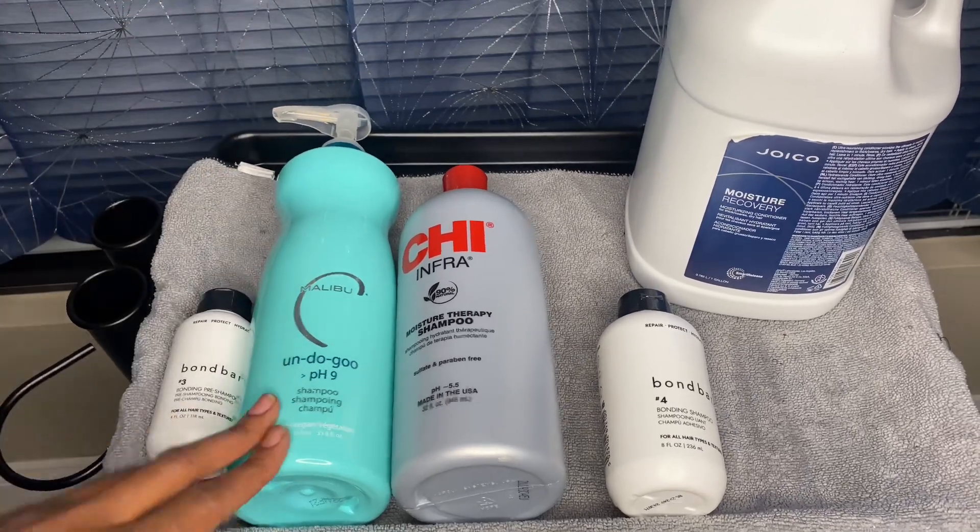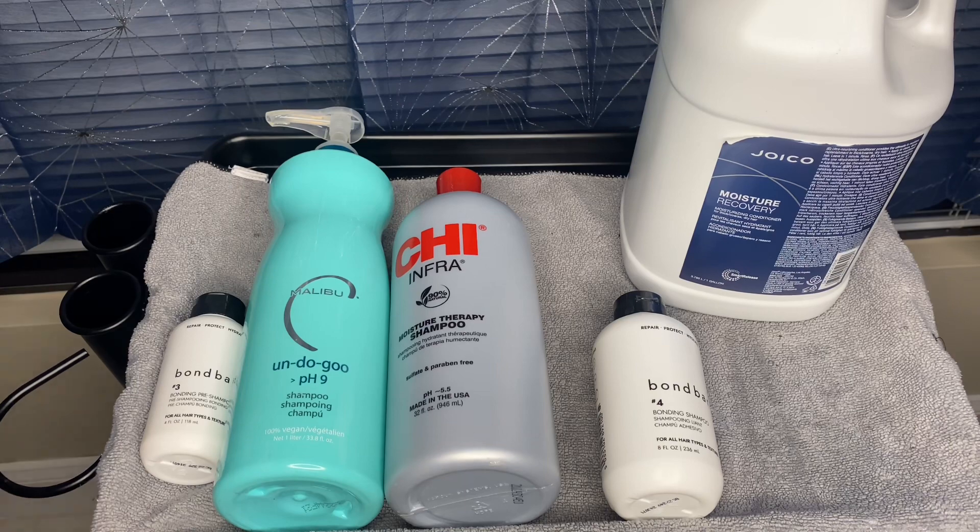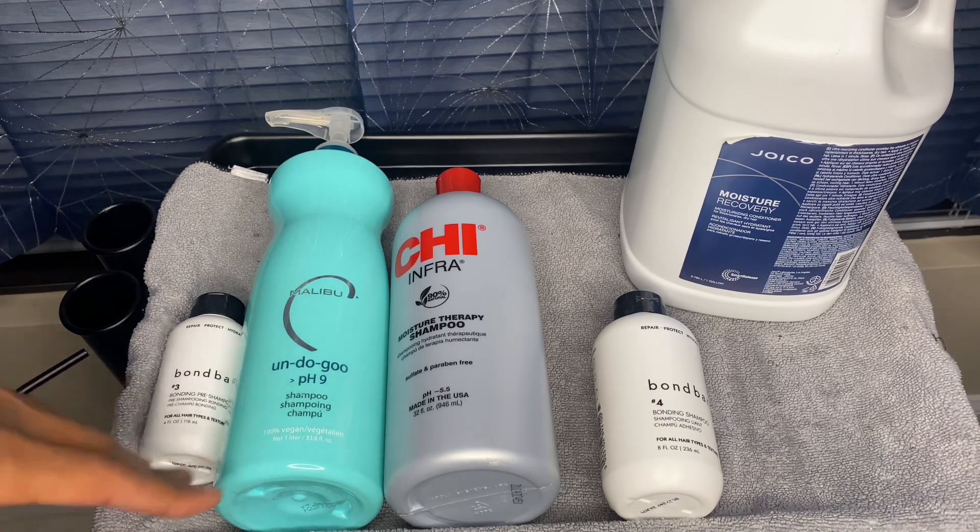The Malibu C is the Undo Goo. This one helps to balance your pH level, cut down on frizz, increase moisture retention, and it's a clarifying shampoo. I want to remove everything from my hair — sweat, old products, all of that — so we start off on a clean slate.